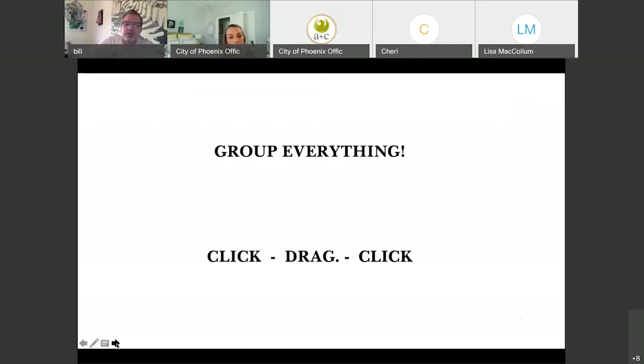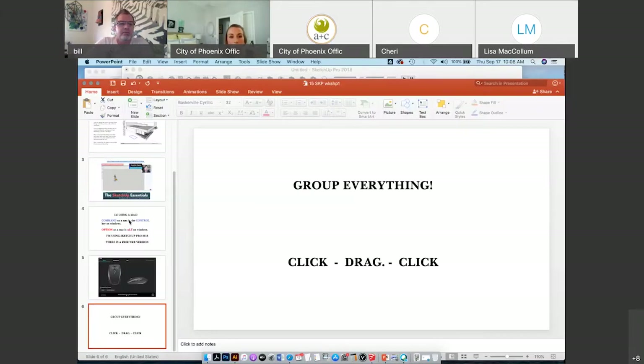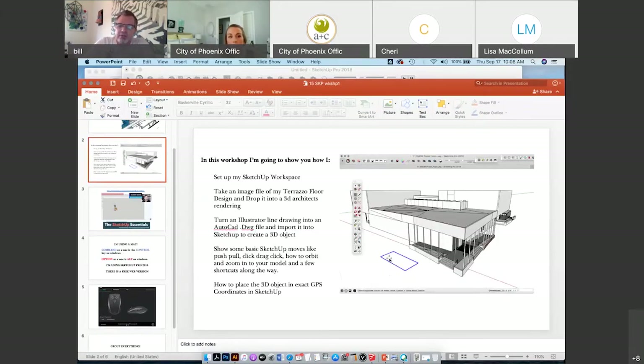If there's any one takeaway from this, it's to group everything — I'll explain what that means. The mouse function in SketchUp is different than a lot of other programs: it's a click, drag, click situation. So if I was drawing a rectangle, I would click to start, then drag my mouse across, and then click again when I want to end the rectangle.